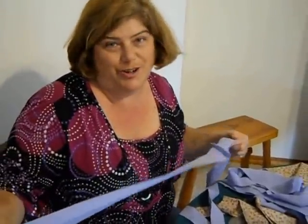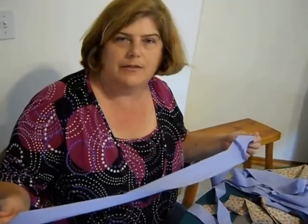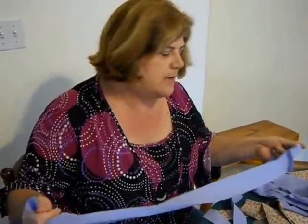Those of you who are already making sheet yarn another way are going to say, 'I've been doing it the long way!' So this is a great little other technique. Please feel free to continue ripping or cutting them the other way — there's nothing wrong with that, and I will still continue to do some of that as well. But this is a great technique.